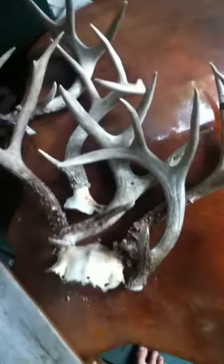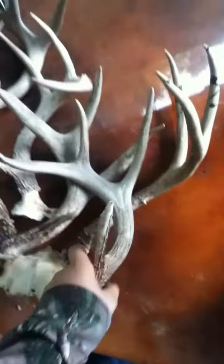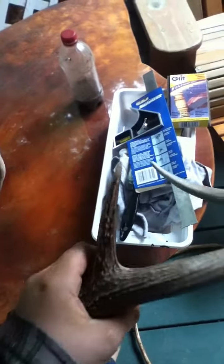Hey YouTube, this is Smokey Creek Outdoors here, and I'm just going to show you guys what I've found for shed hunting season. I've only found two sheds this season, and I've found a skull in the ditch, but this is one of the sheds that I've found.